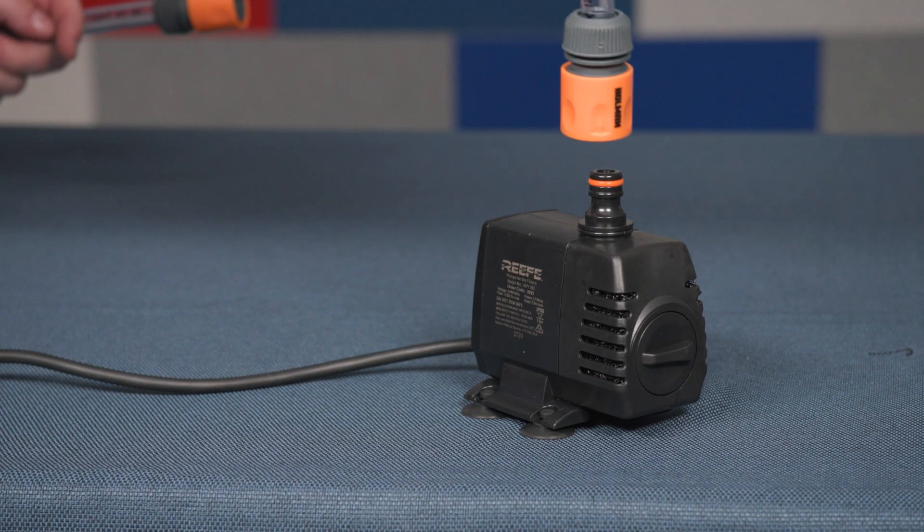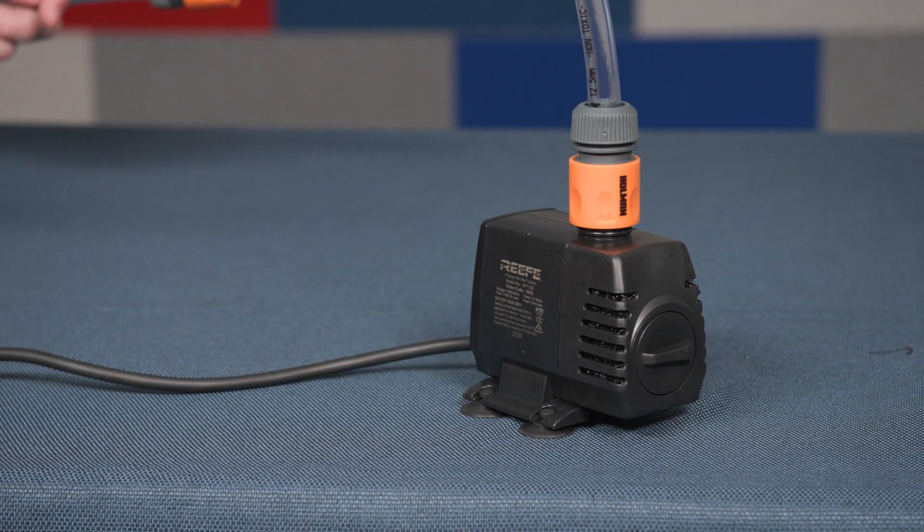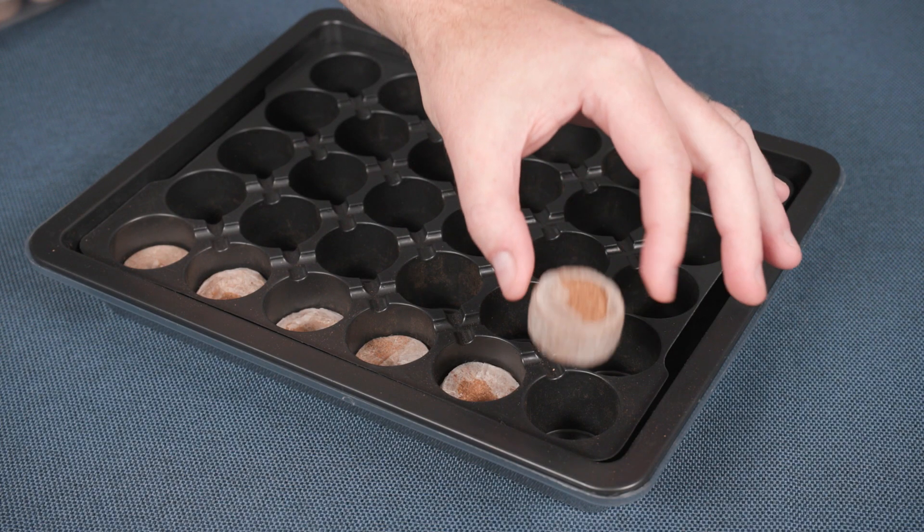The grow towers need the pump and the hose from the garden accessories case in order to circulate the water. You'll find the germination tray and the grow plugs in the garden accessories case as well. These are the very first items you'll start using when you're growing your seeds.